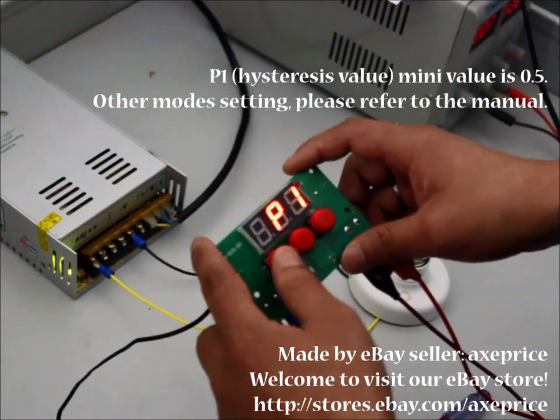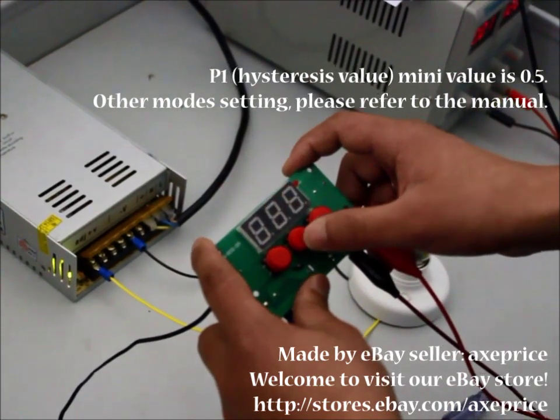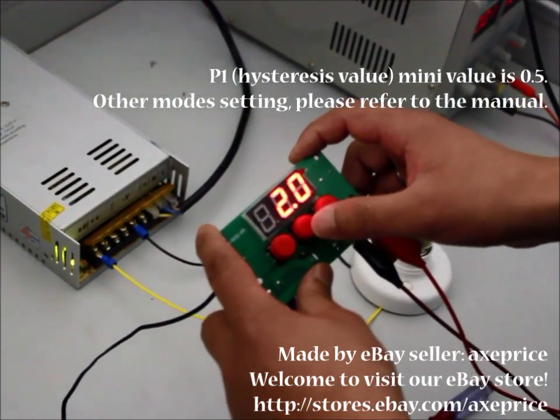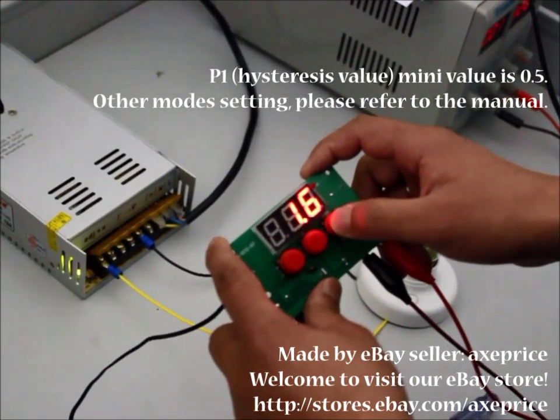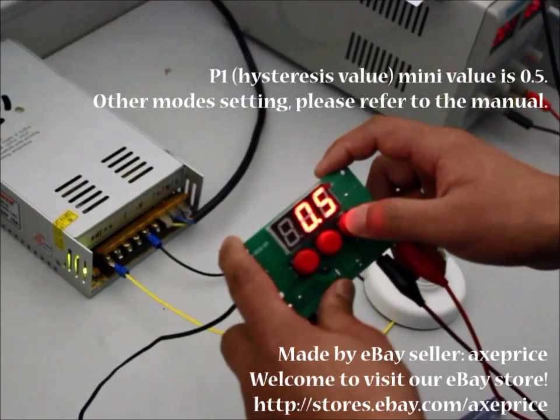P1 — this is the difference setting. The default value is 2. Now I change this to the minimum value, 0.5.